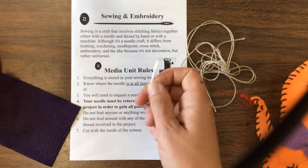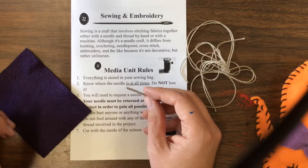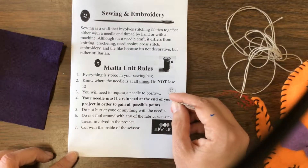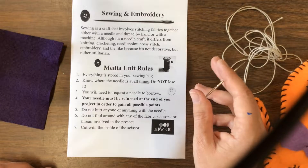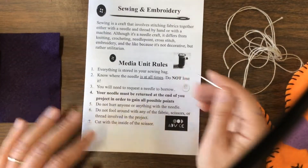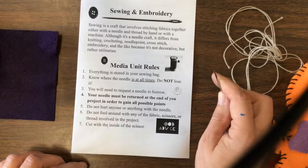A lot of times what happens is the needle, with nothing on it, will fall on the floor — and my floor is kind of busy in its design, so it's hard to find. Your needle should be returned with your project in order to gain all possible points. Do not hurt anyone or anything with the needle intentionally. Do not poke anyone else, and do not fool around with any of the fabric, scissors, or thread involved in this project.